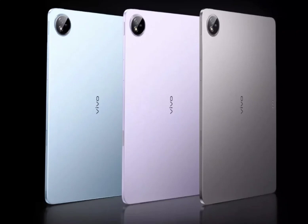The Vivo Pad 3 Pro is the first tablet in the world to be powered by a MediaTek Dimensity 9300 processor. It packs up to 16GB LPDDR5 RAM and 512GB UFS 4.0 storage. There is a large vapor cooling chamber for heat dissipation. The tablet is backed by an 11,500 mAh battery unit with support for 66W fast charging.